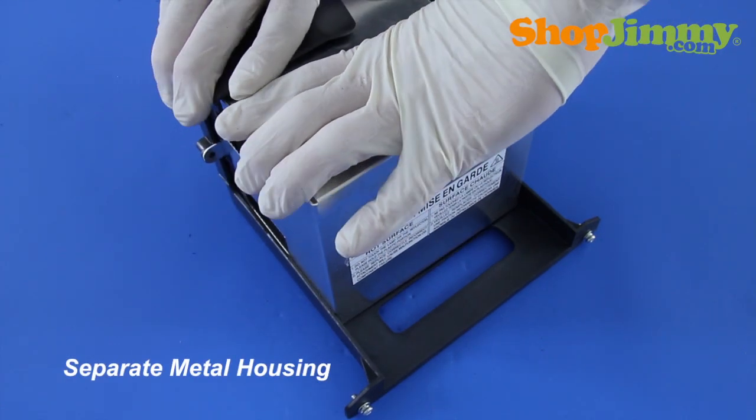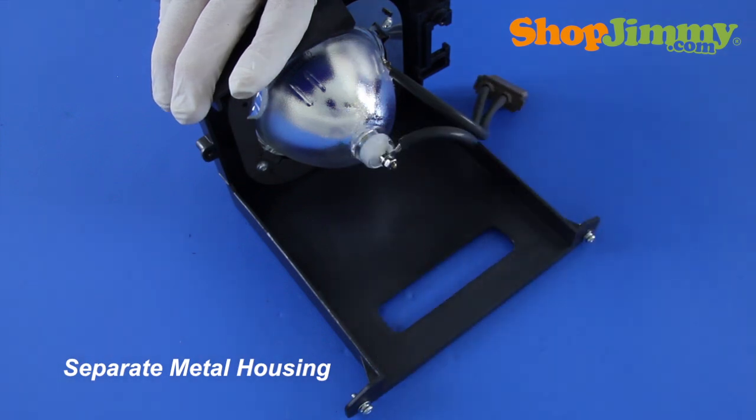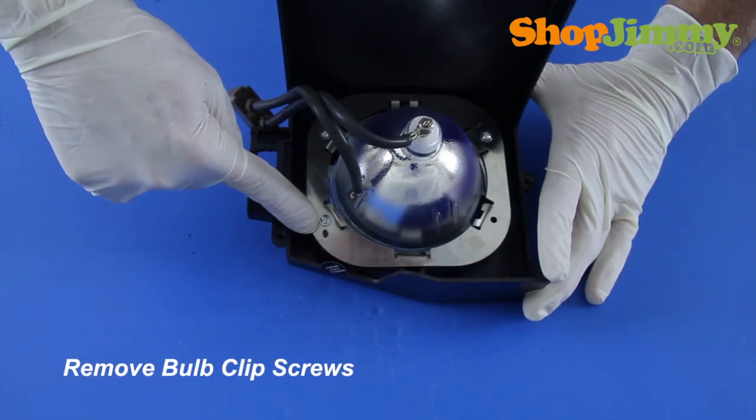Pull the two pieces of housing apart, guiding the lamp plug-in wires with the bulb. Remove the clip screws.